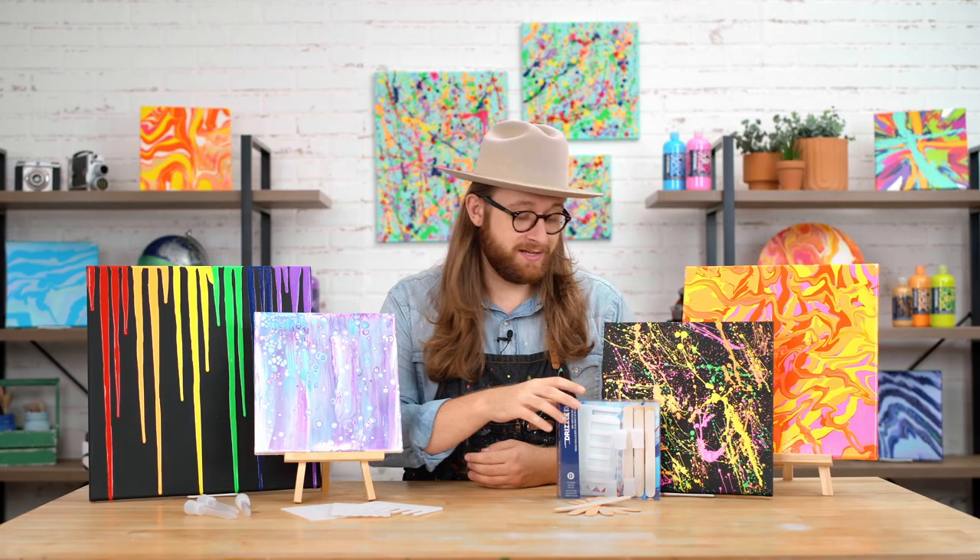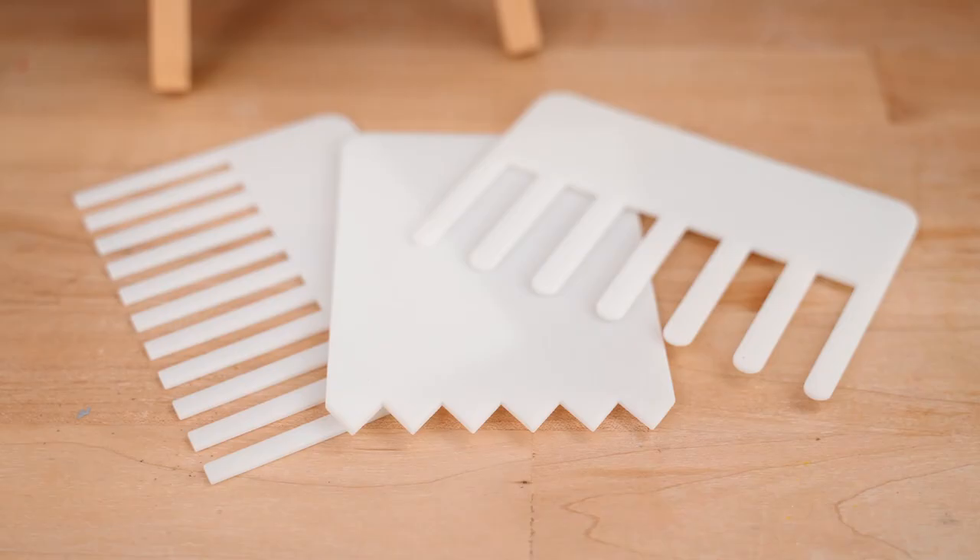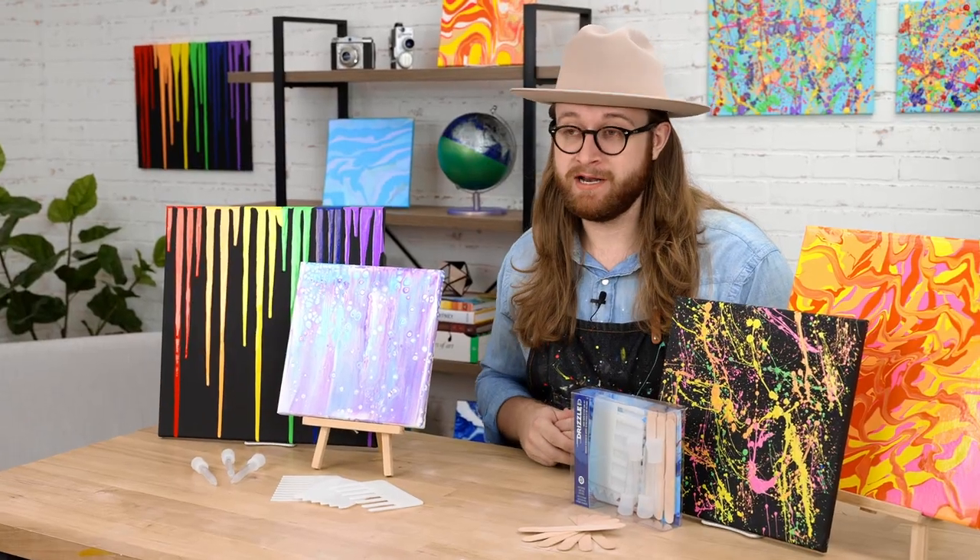So this toolkit is great. It comes with six wooden stir sticks, four droppers, and three swiping tools. This is a great essentials pack if you're just getting started.